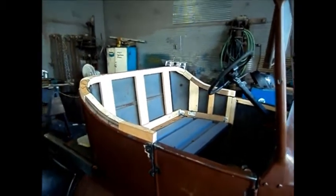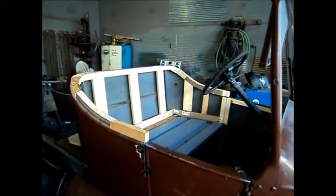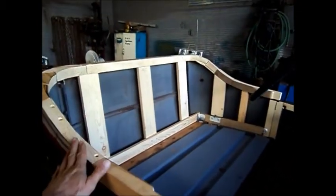Got a few more days in this thing and I think I'm pretty much done with the body structure and seat structure, other than sanding, rounding, and gluing.